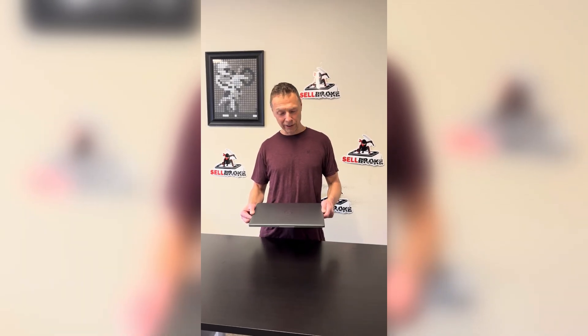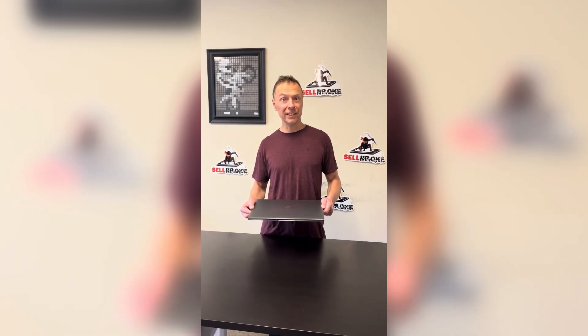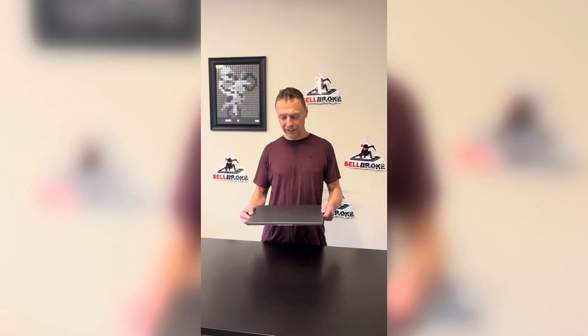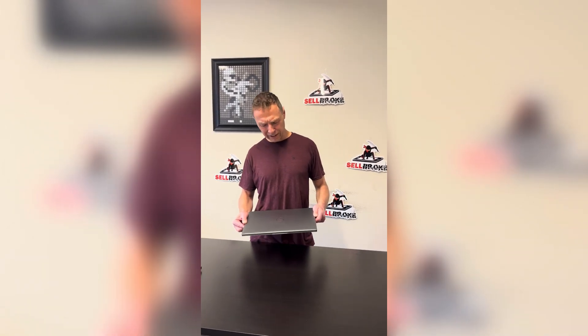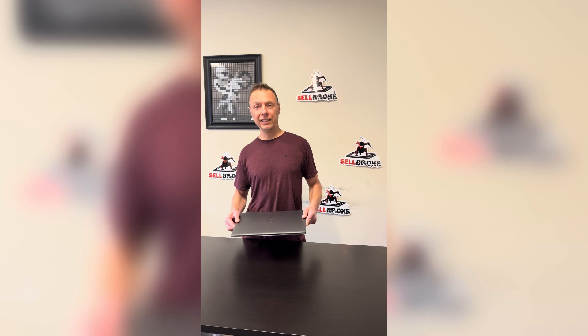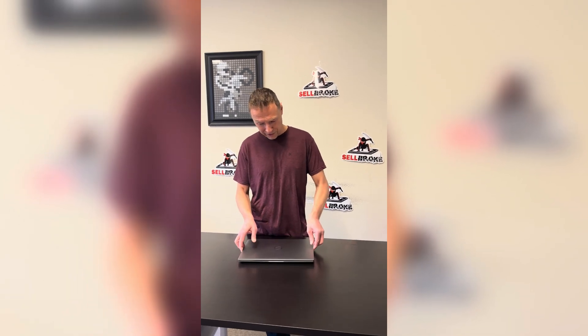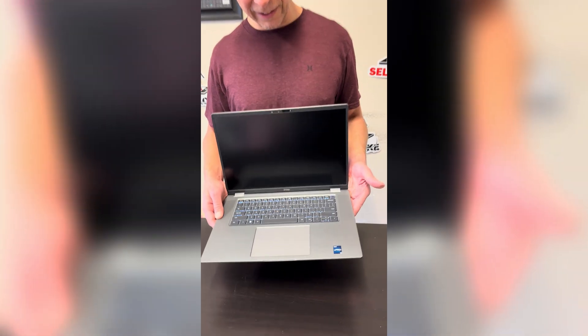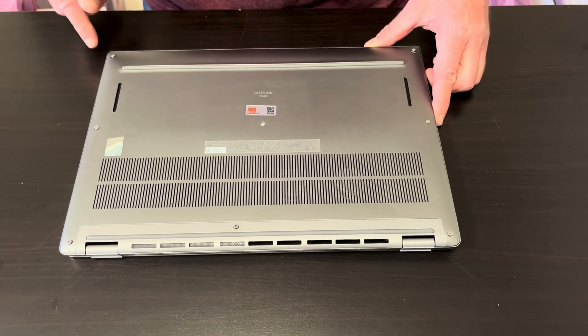Hello everybody, today we have the Dell Latitude 16 inch laptop, model 7640, with an Intel Core i5 13th gen, full HD beautiful screen. Let's see what we can fix, upgrade, or repair on this laptop.